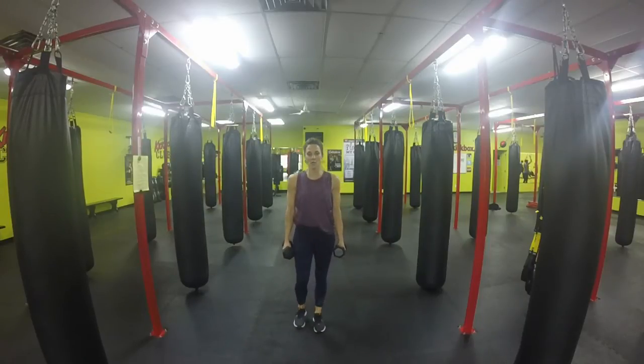Once we're done, we're going to go straight into see-saw shoulder presses. Keeping the weight at ear height, we're going to draw one arm up, back down, and alternate each side.